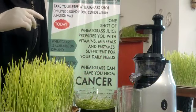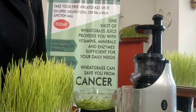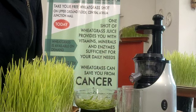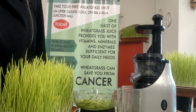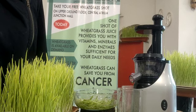Basically, crushing wheatgrass orally or masticating in manual juicers or cold press juicers allows the cell wall to burst, and the vitamins and minerals and enzymes are all released for easy assimilation by our body.